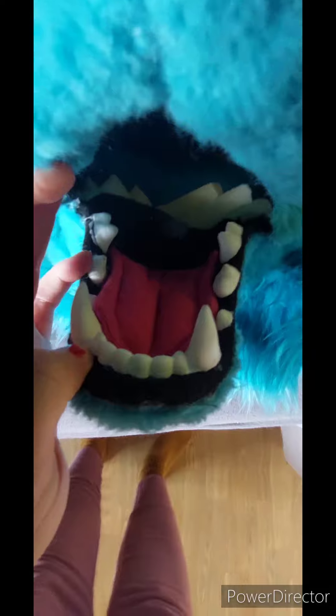Otherwise, teeth are all nice and strong, still in its place. Let's turn her over and check all the seams. They appear to be fine too, so I do not have to re-sew anything.